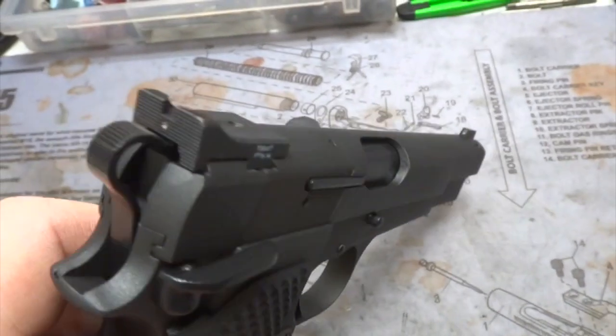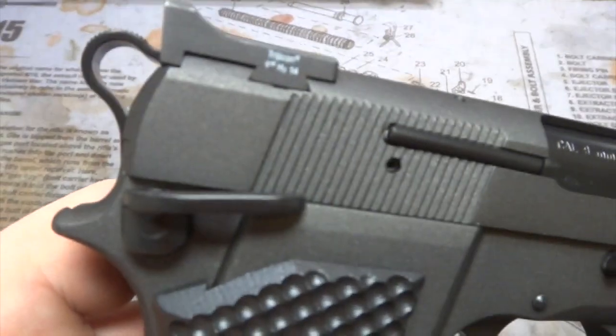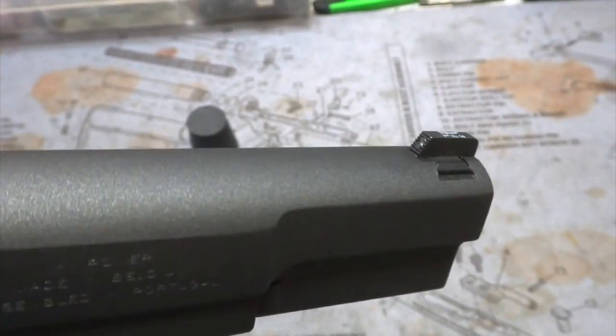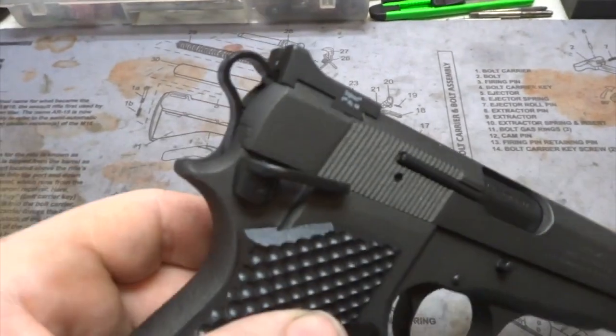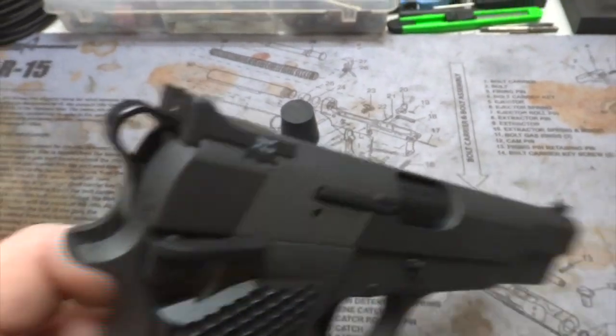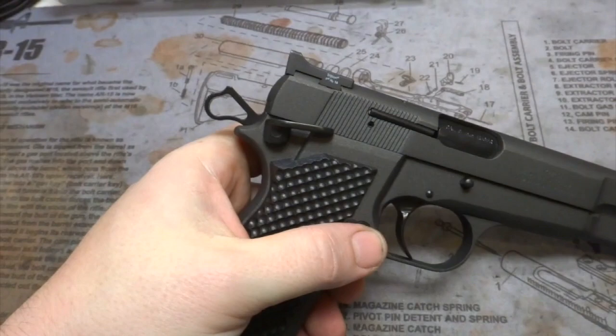This gun already had the sights installed — these Heinies did a decent job. One up front was a straight-eight style. Of course this is a cylinder slide hammer — their carry hammer for the Hi-Power — so it's very reminiscent of a 1911, as you can see.